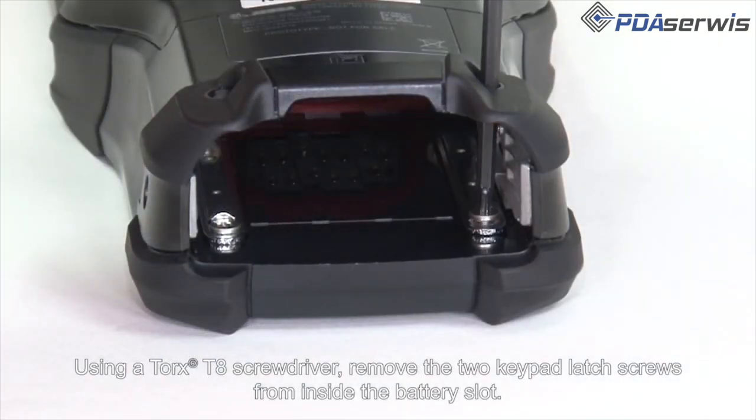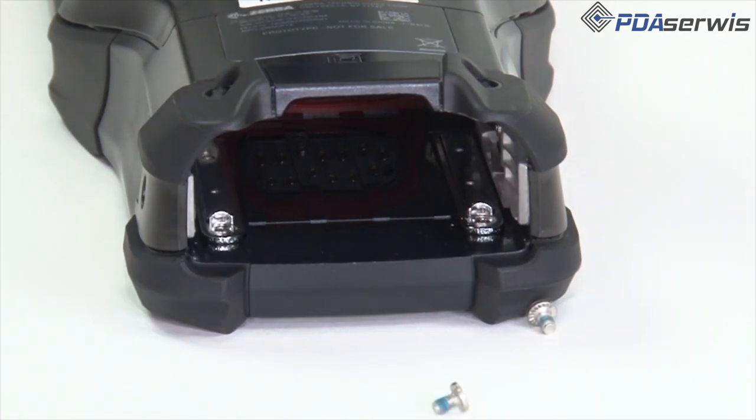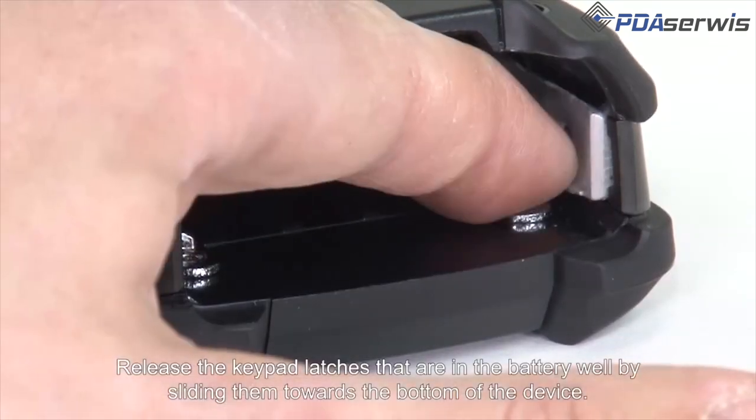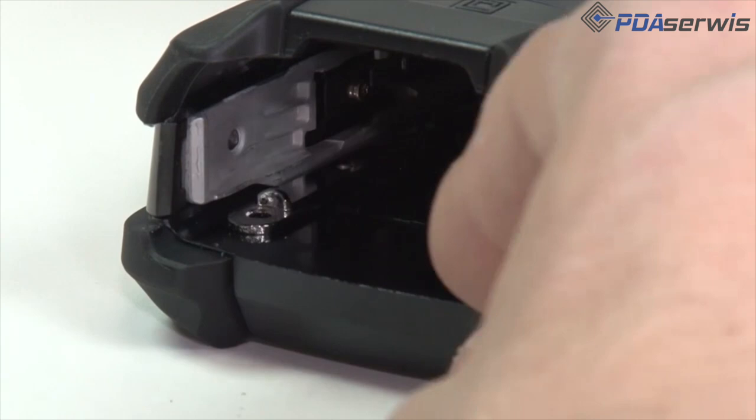Using a Torx T8 screwdriver, remove the two keypad latch screws from the inside of the battery slot. Release the keypad latches that are in the battery well by sliding them towards the bottom of the device.